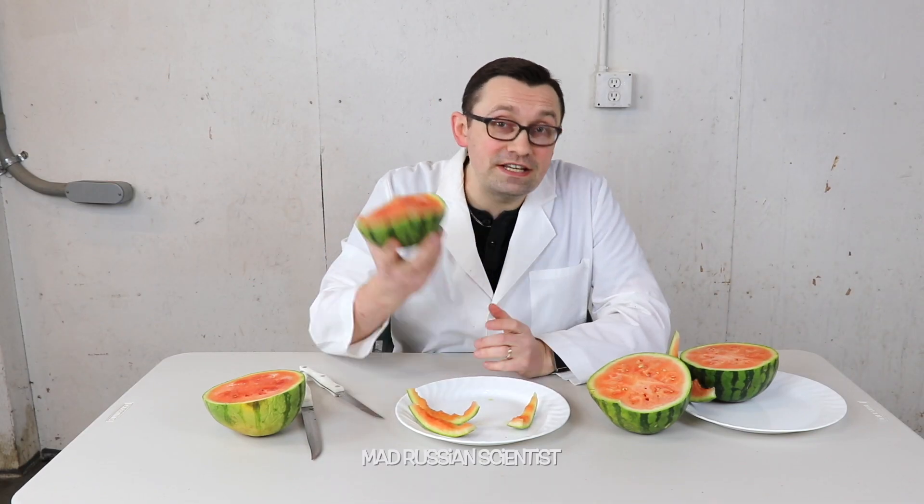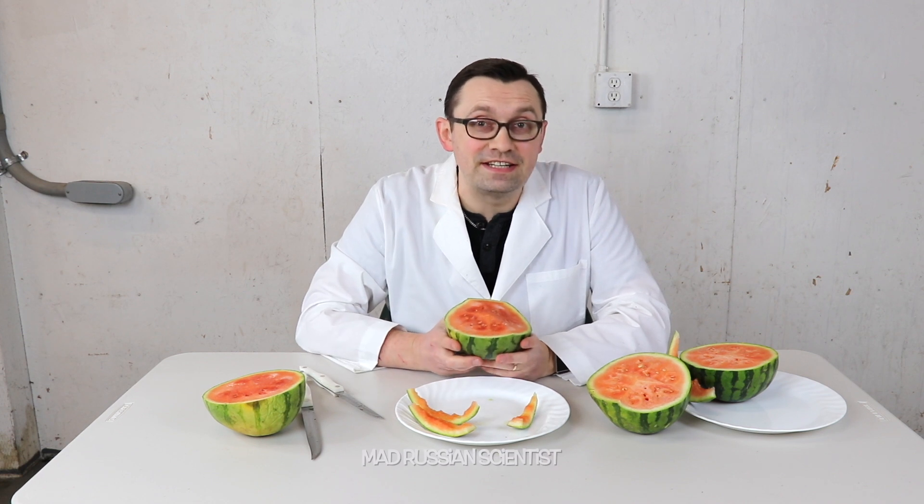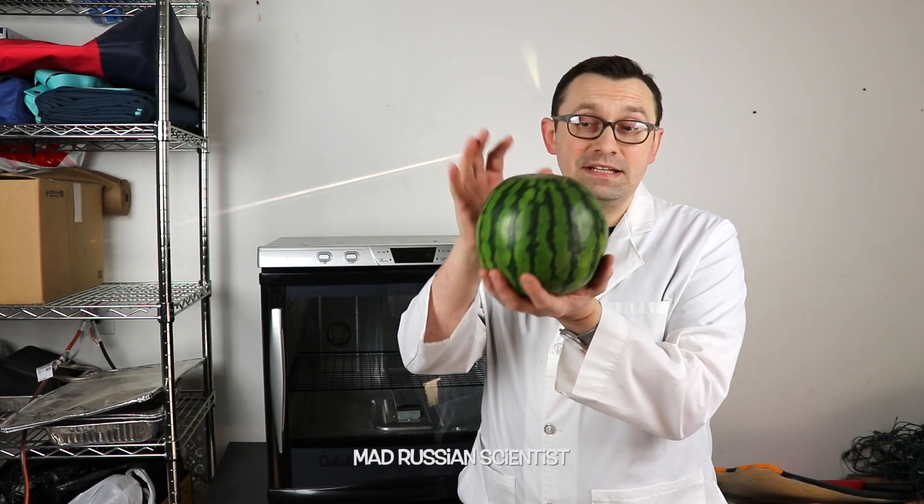Well, I guess now we know what happens if you put a watermelon in the dehydrator for seven days — it actually becomes sweeter. Well, that's pretty much it. I hope you guys enjoyed this video, thank you for watching and I'll see you next time.